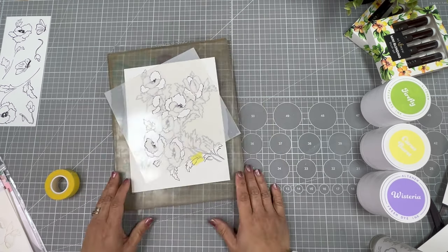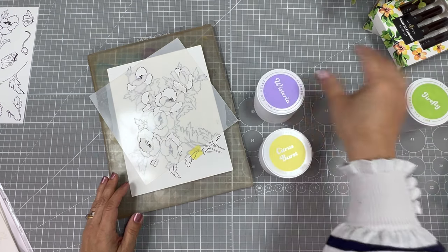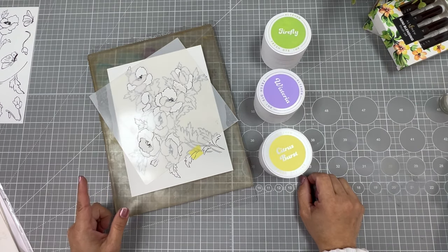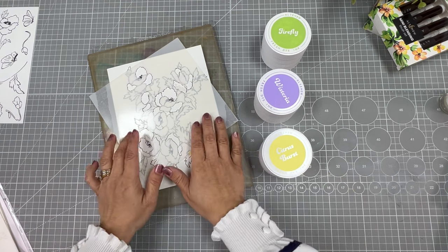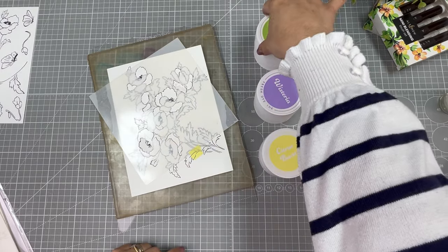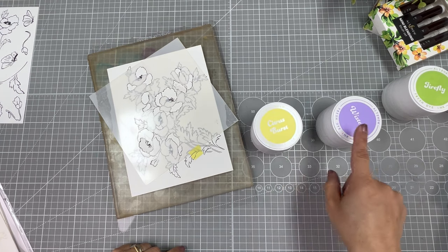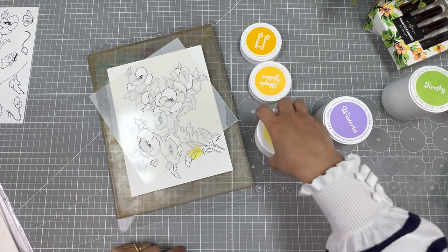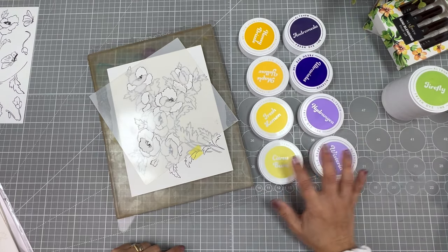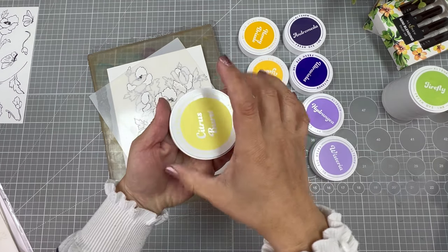Altenew is also releasing new ink colors — yellow, violet, and green. One of the tips I want to share today is to start using stencil number one with the lighter ink color. Because these are the flowers, I'm not going to use the greens — I'm going to use the new yellow and purple colors. You can see that there are four new ink colors for each shade, and I'm going to start by applying the lightest yellow ink color.